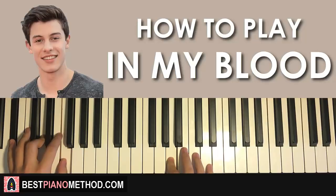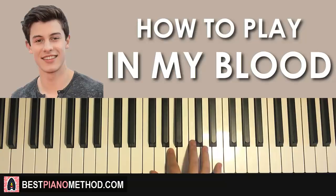Let's continue now. Right hand continues going down to F, up to A, C, D, E, D, C, A, F, A, C, D — like that. One more time for the second part: F, A, C, D, E, D, C, A, F, A, C, D. That's the right hand for the second part.